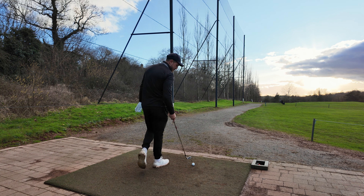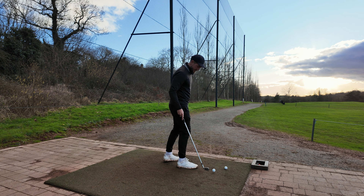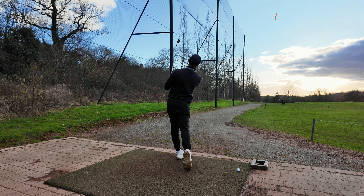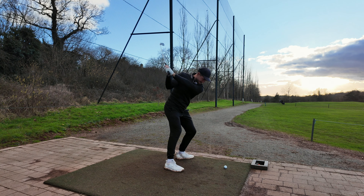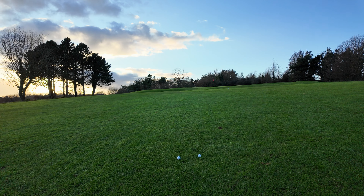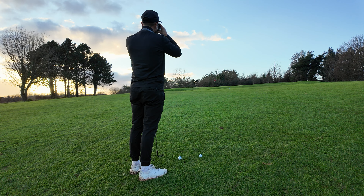Alright, par four dogleg right to left — just got a seven iron out. Lower. There we go. Beautiful. Right, we're going to finish with two good wedges.